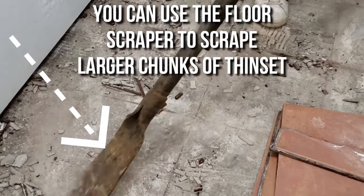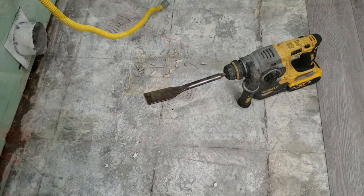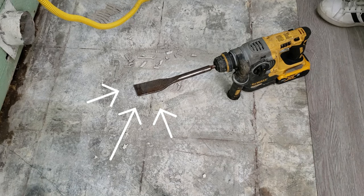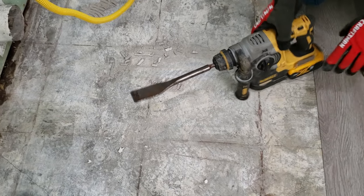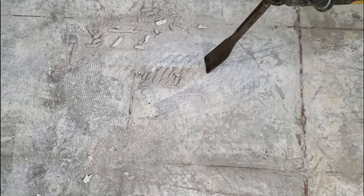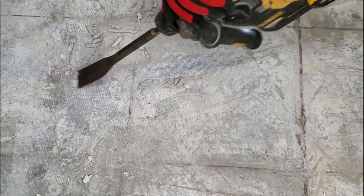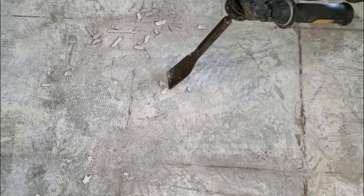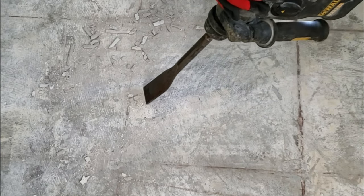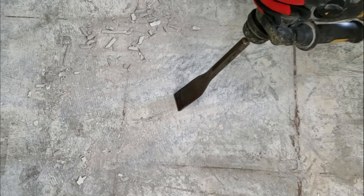When you are done removing the tiles, sweep your floor up really well, then get started on removing the thinset. For that I'm using a DeWalt 20-volt SDS hammer drill. You want to make sure that you use an actual thinset removal bit for this job. With this tool you can easily chisel away the thinset remaining on the concrete floor. If you haven't used one of these drills before you might need a few practice passes to get a handle on it — it's all about keeping a consistent speed and continuously moving across the floor.